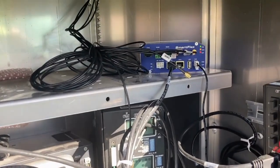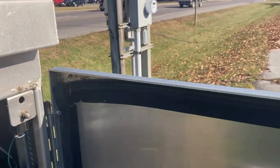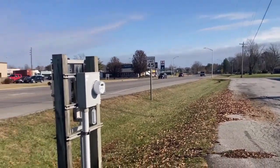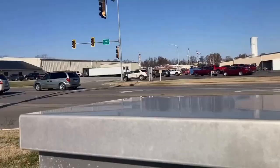Unlimited. Once you figure in the time to install a couple of poles, figure out if you have right-of-way, and the maintenance involved — $40 a month for a cell modem to get us online again just makes sense.